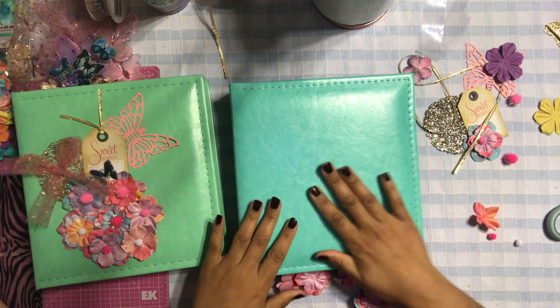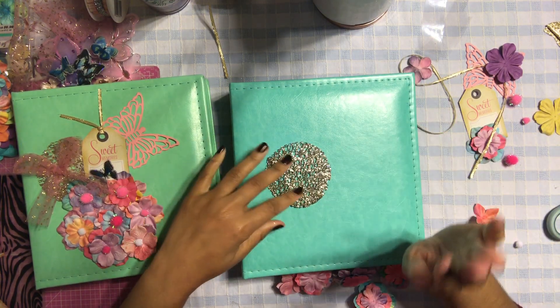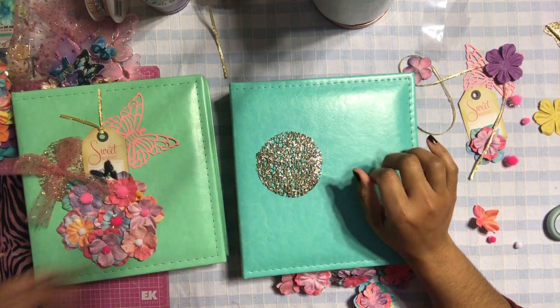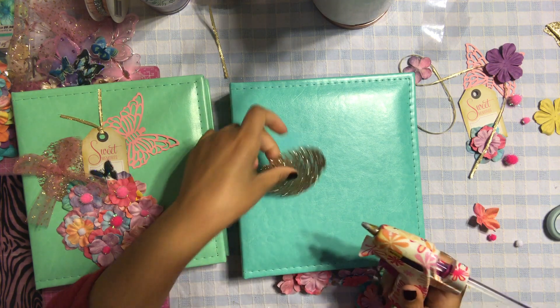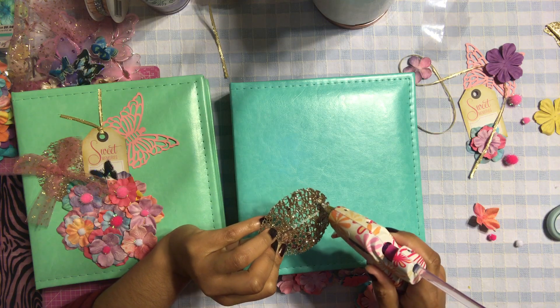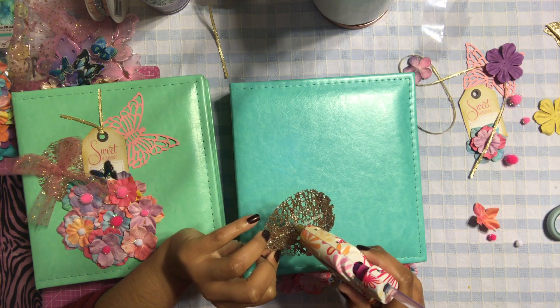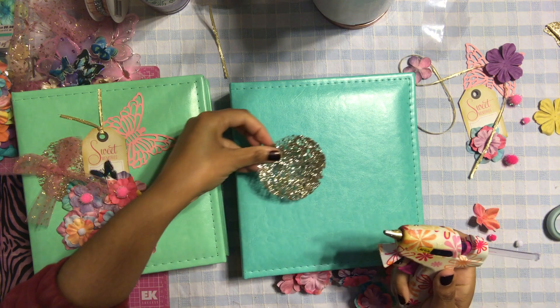So let's put the cover together. I'm using this disc from Michaels — you guys know how obsessed I am with this disc, it's my favorite item right now. I'm going to hot glue it onto my cover in areas where you can't really see the hot glue.